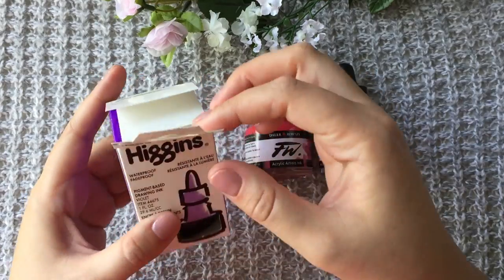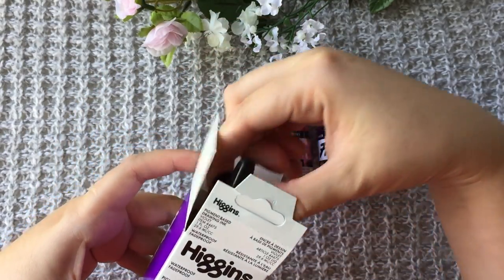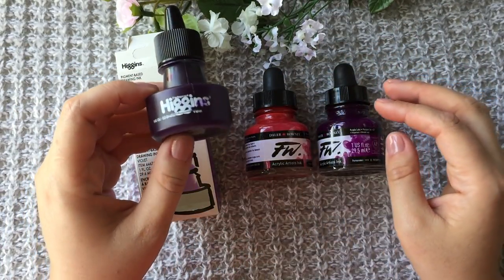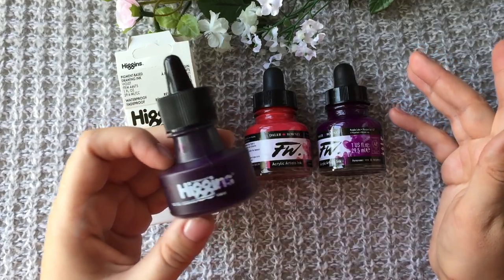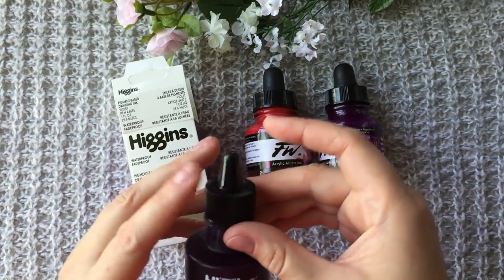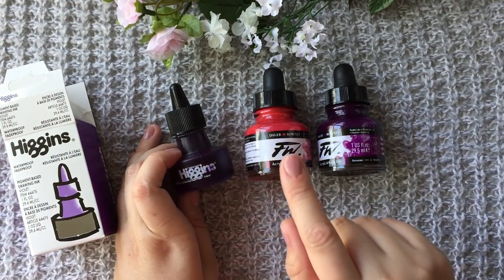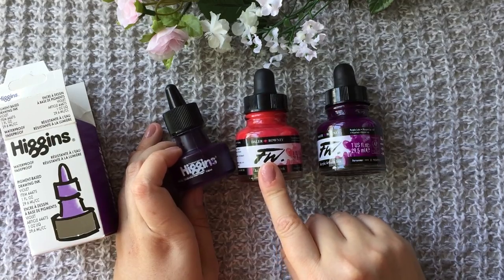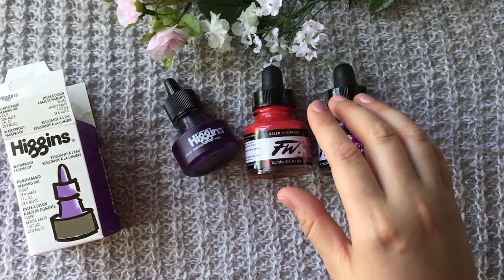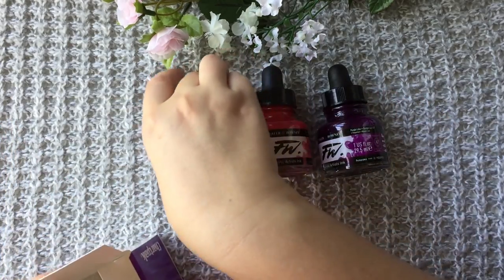This one is from Higgins — it's a pigment based ink. I honestly don't know the difference between acrylic and pigment inks. For me it matters that they don't bleed after I put water over them, that's it. You've seen me drawing with this ink in my previous picture, and the picture before that was inked with the magenta ink. So those are my favorite inks so far.